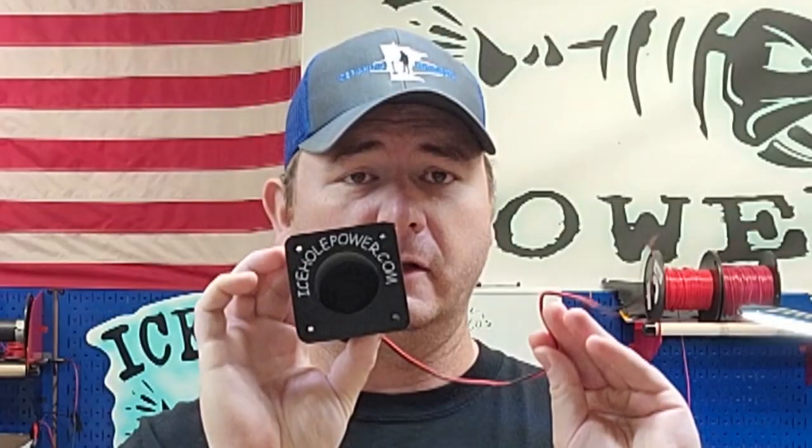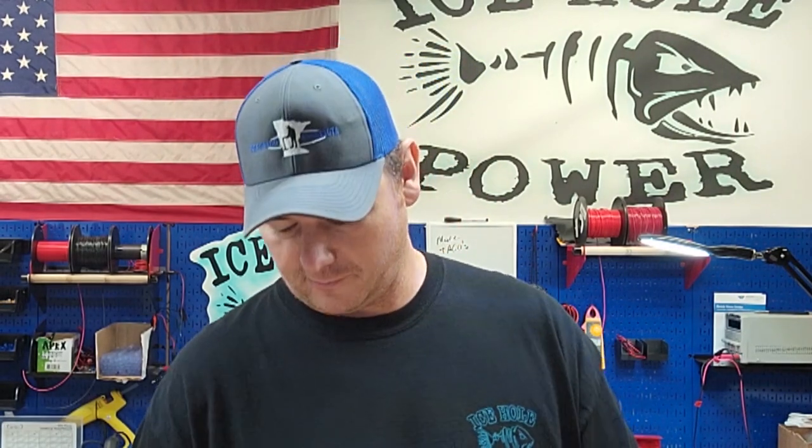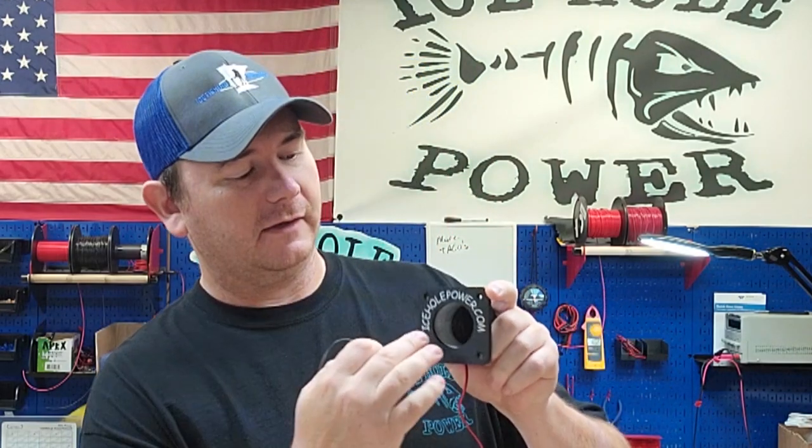What's up guys, I'm Jeremy with IceFullPower.com and today I am going to show you how to wire the glory hole. Got a lot of questions since I started doing the YouTube stuff on what the hell a jig charging cup is. Basically it's a cup with UV lights — it's panel mount, so it goes on top of a box or whatever custom setup you have in your ice house.